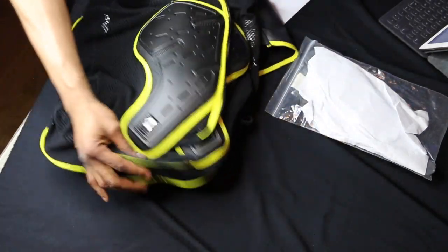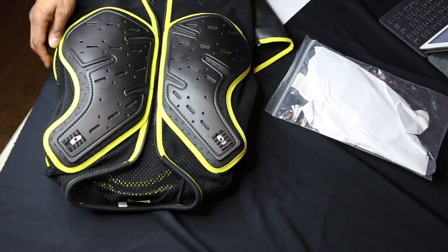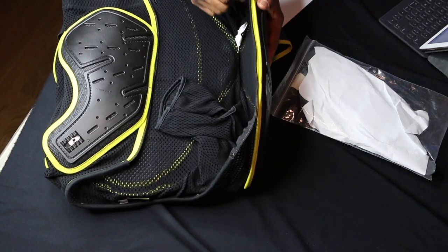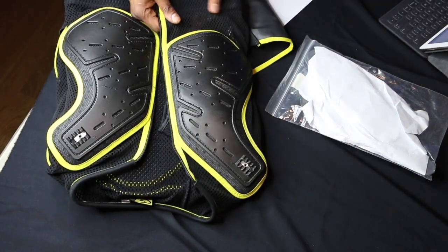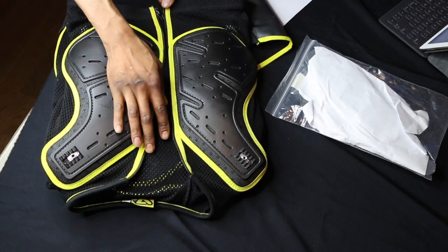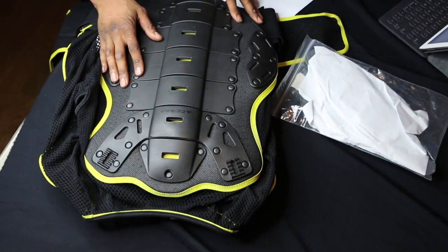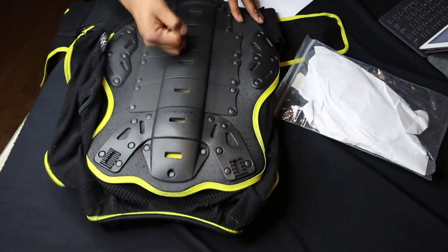This looks really cool. The lining here is a mesh lining. It has a front closure with a zipper. Now let's take a look at the back plate — it's got the armadillo style back plate. Very hard.